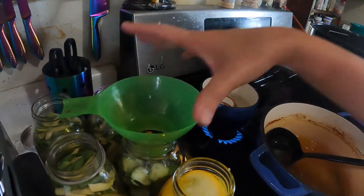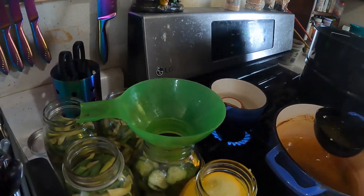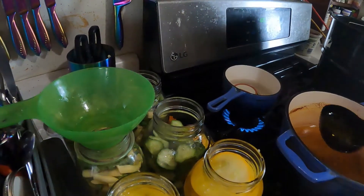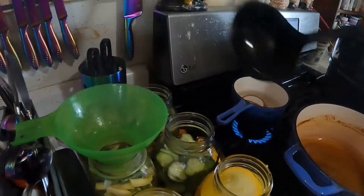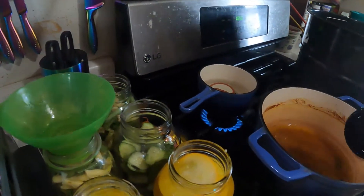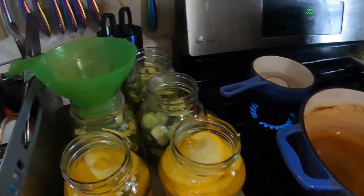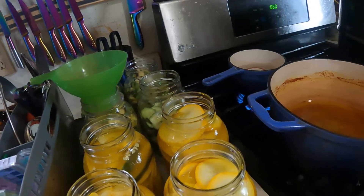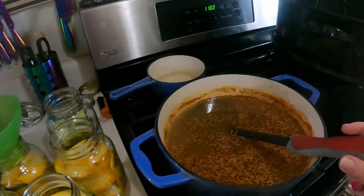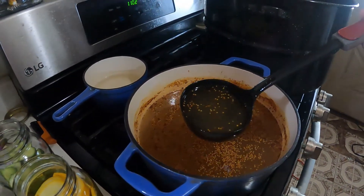I've been canning all day so it doesn't really bother me. I'm going to put the rest of this dill brine in for my green beans. I will be doing regular green beans too, by the way. I'm going ahead and dropped my ladle — I ran out of dill brine from Mrs. Wages.